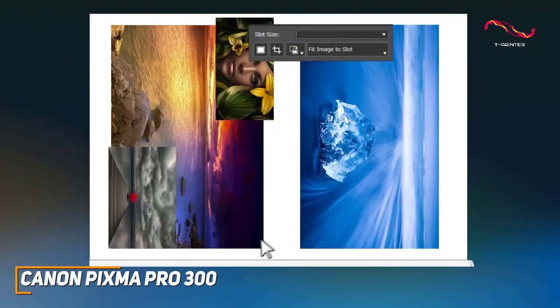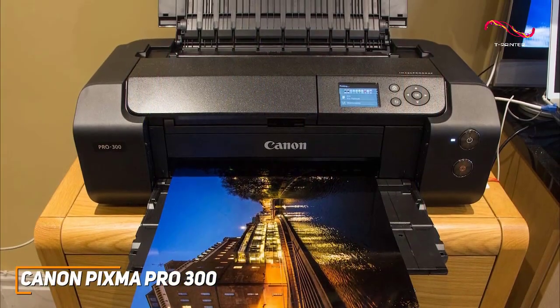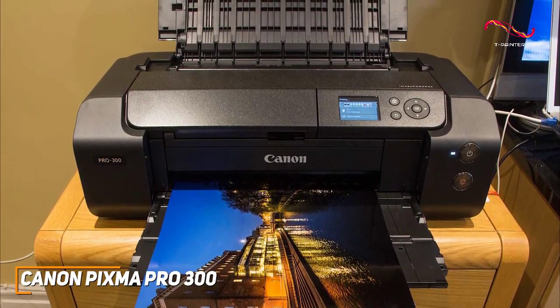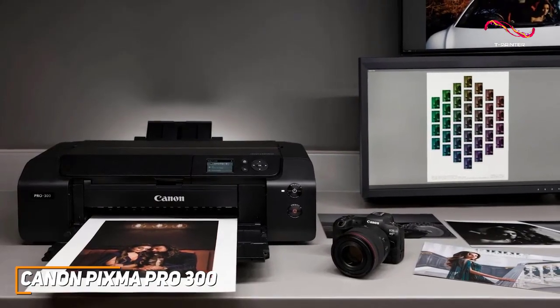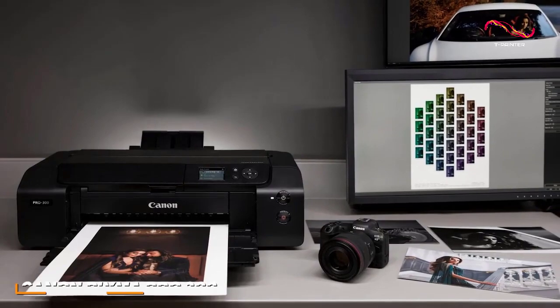Even though it has a somewhat high purchase price, the recurring ink costs are relatively low compared to other high-end photo printers. It also offers Canon's professional print and layout software to edit your prints. The Canon PIXMA Pro 300 is an all-in-one printer of outstanding colour performance, in-depth app support for wireless printing, and relatively compact design. If you can afford to spend a bit more and want a great printer that can produce near-professional-grade results — a printer you'll probably never need to replace for the next 10 plus years — this might be the perfect printer for you.